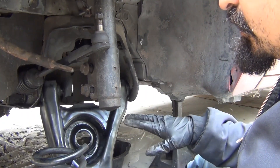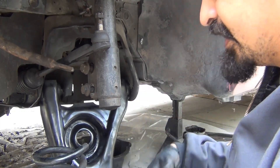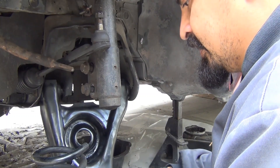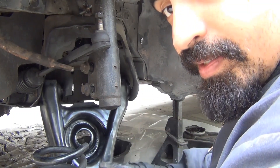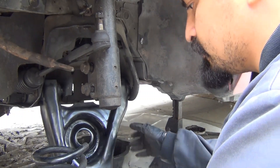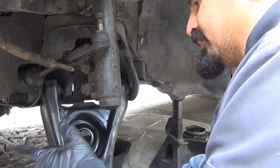Alright, so now that I have the control arm bolted back in place and the bolts tightened, the next step is to put the spring back on. However, if you're doing this, I hope you already have a nice set of aftermarket springs and shocks ready to go, because the OEM stuff is a pain in the butt to try to put back on. It's almost impossible, especially if you're using the GT springs or the V8 springs.